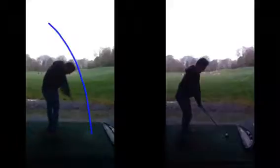If your body can't rotate, the speed at which you swing the golf club means the club is going to flip over and overtake the body, causing the club face to close and the ball to then go left of target.